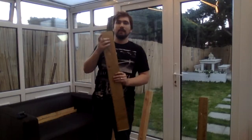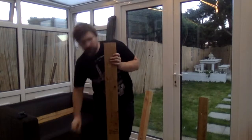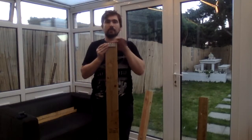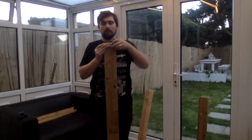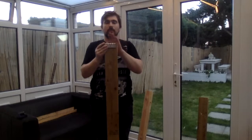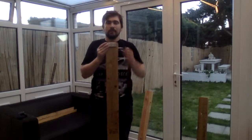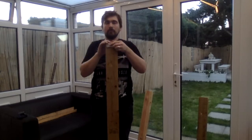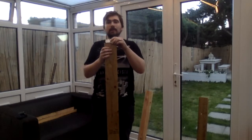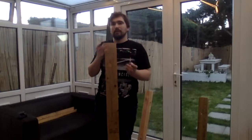I have marked out the hinge in this leg and it just sits just inside the top so that when it is flush against it, it does not stop the legs sitting flat against the top. I am just going to remove the material so the hinge sits just inside the leg and then repeat it on the other side.